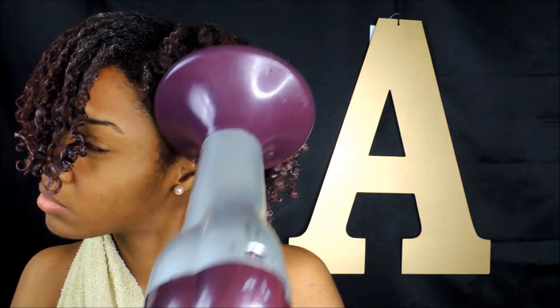Then I'm going to do my edges and lay them down. I always go in with Eco Styler gel first and then I use my Gorilla Snot to top it off, but I never just use Eco Styler gel alone because it doesn't help my hair lay down the way I want it to.